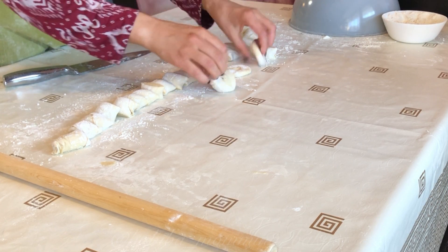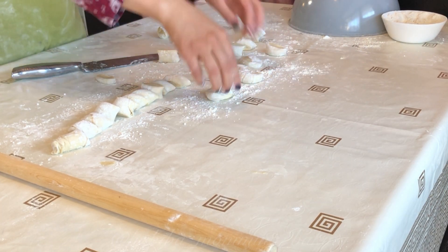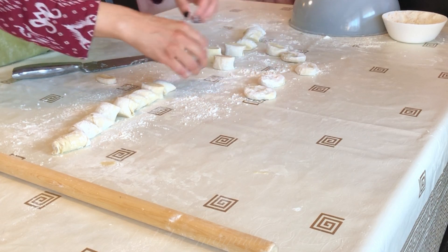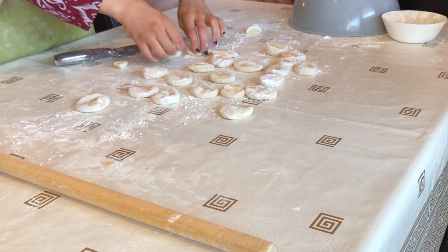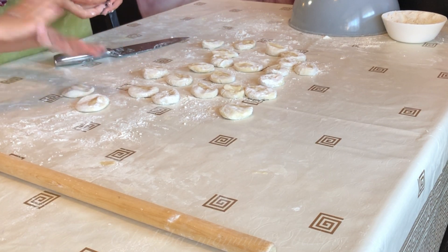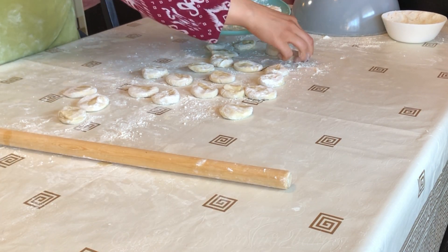But you can cut them into 12 pieces if you want your sambusas to be big enough. As you can see, I'm using a lot of flour while I'm working with the dough — it makes the process easier.